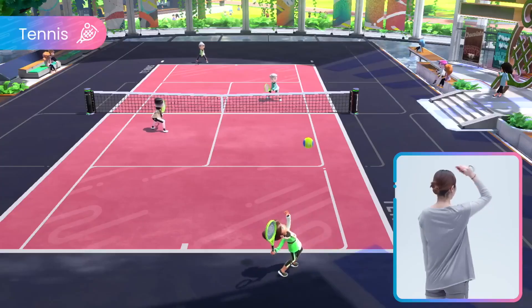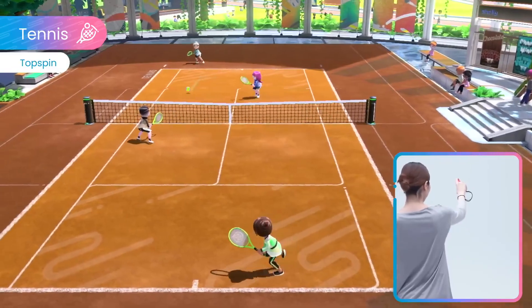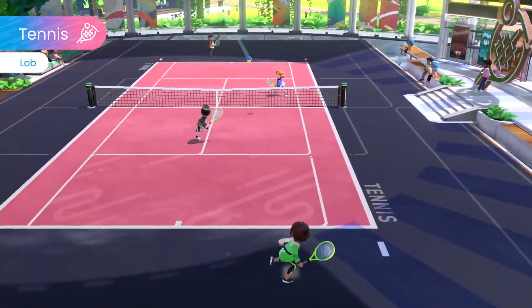Get ready to cause a racket in doubles matches in tennis. With top spins, back spins, and lobs, style your swing to execute different shots.